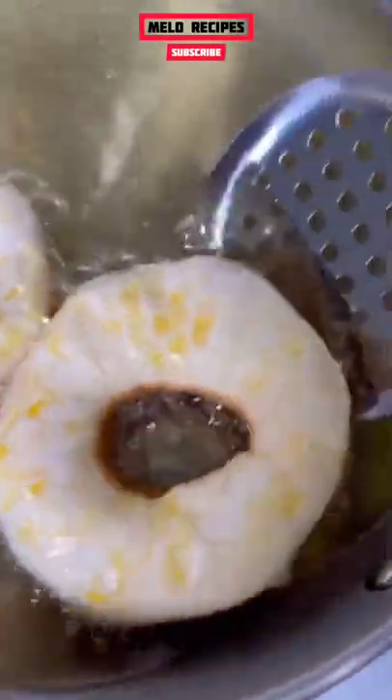In some hot oil, we're going to drop our biscuits down. They should only take about 10 to 20 seconds on each side to cook. Get it, flip it over.